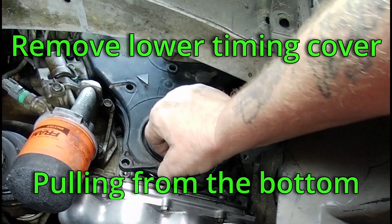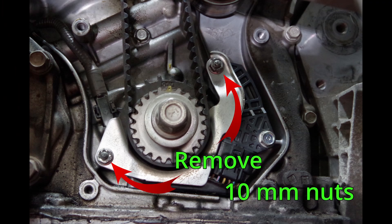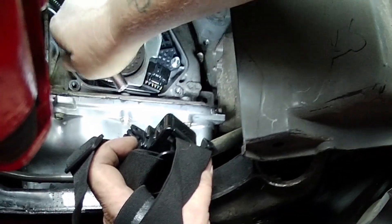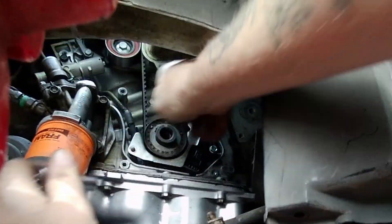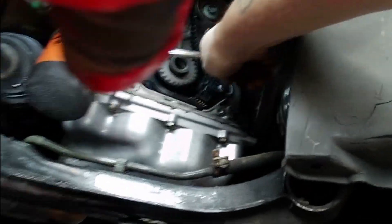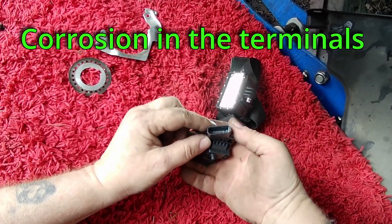Pull the bottom of the timing cover towards you, sliding it out of the upper timing cover groove. Remove the two 10mm nuts and the shield so we can gain access to the crank sensor. Remove the last 10mm bolt from your crank sensor and then you can unplug it. Be sure to check for corrosion in the sensor and the wiring harness.